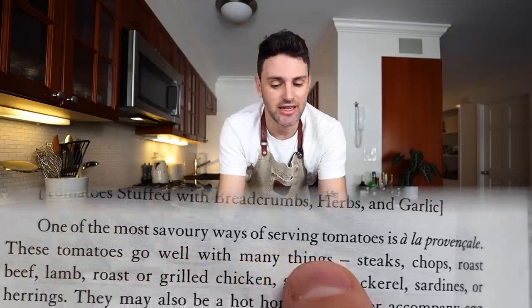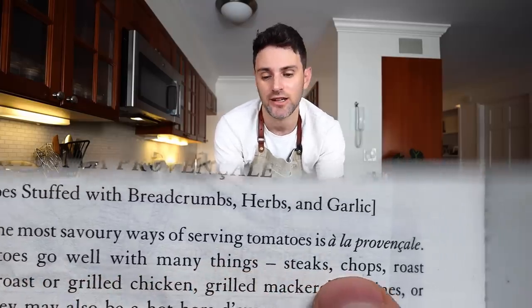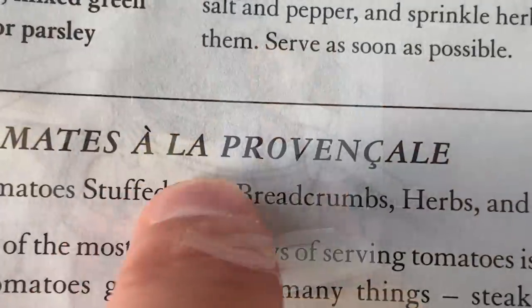One of the most savory ways of serving tomatoes is à la Provençal. These tomatoes go well with many things. In this cookbook, à la Provençal keeps popping up. If you're wondering what that really entails, it's just the style of cooking done in Provence, the region in France. The ingredients typically include onions, garlic, herbs, tomatoes, and olive oil — the freshest, most delicious ingredients.